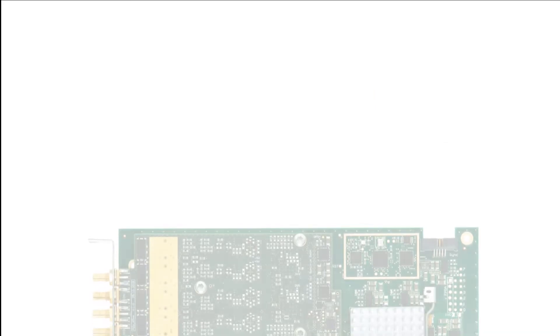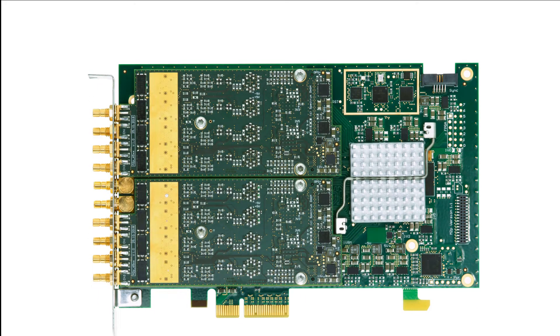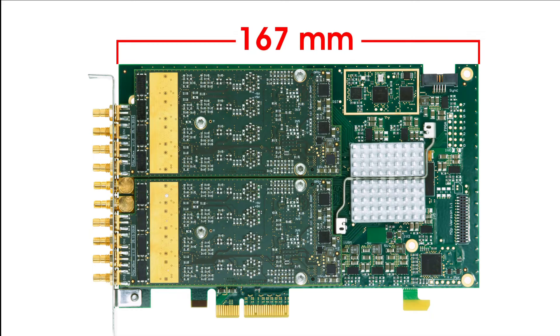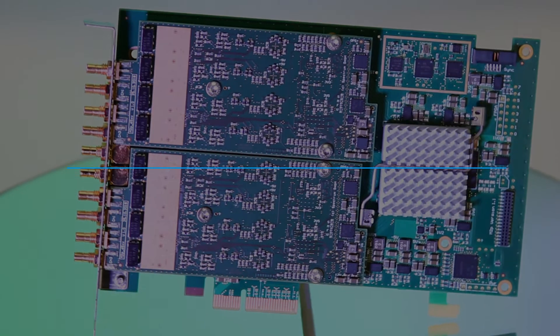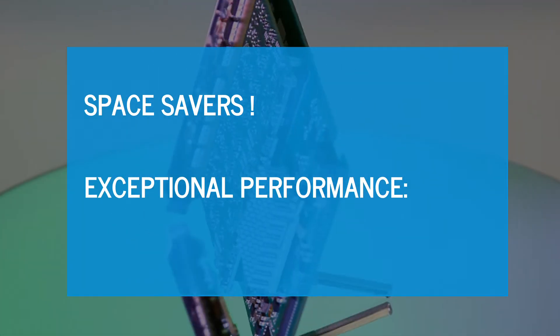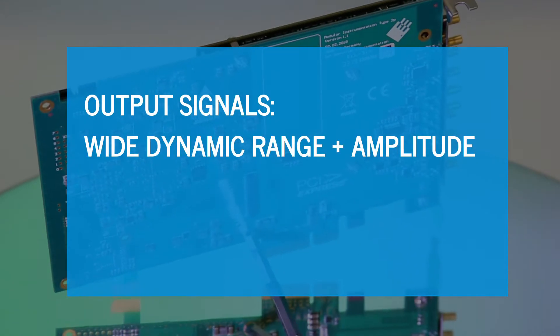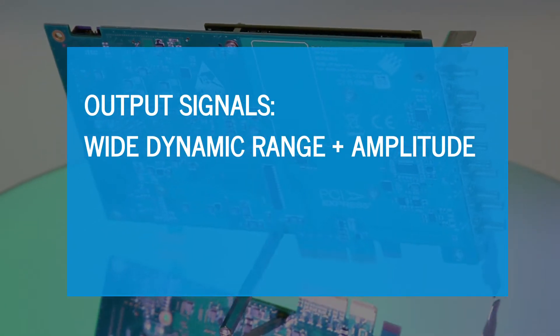Small and compact, the M2P65XX fit inside almost any PC because they are only 167mm in length. These half-size PCIe cards are space savers, yet they deliver exceptional performance with high signal-to-noise ratios and low distortion, and output signals with wide dynamic range and amplitude.